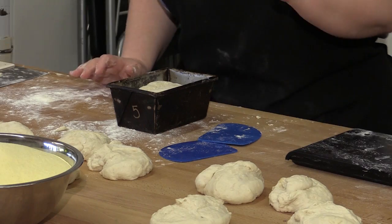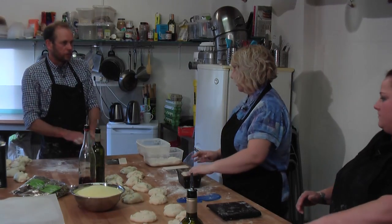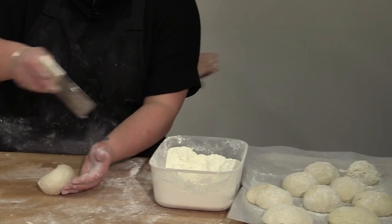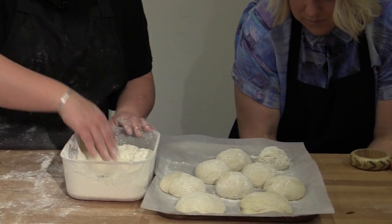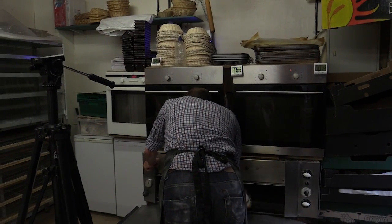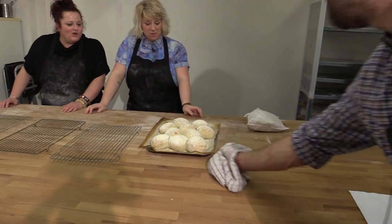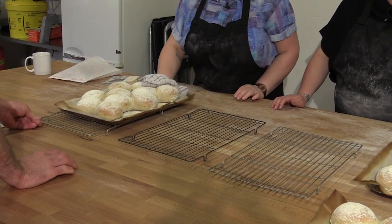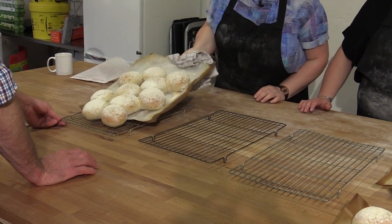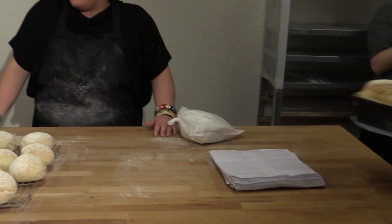It's really important we cover the dough over now, because if that goes crusty it's not going to rise properly. Wow! Don't touch the tray — obviously — I'll give you a cloth in a second. Just tip the tray up and slide them off with the paper. There you go, ladies! Woohoo!